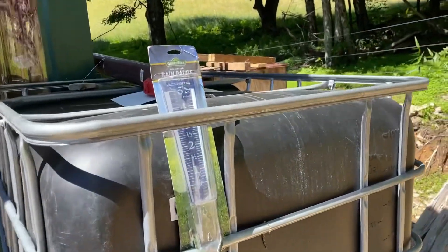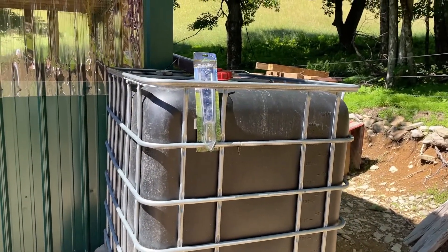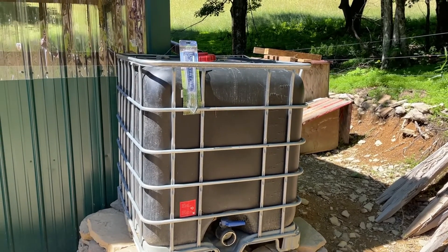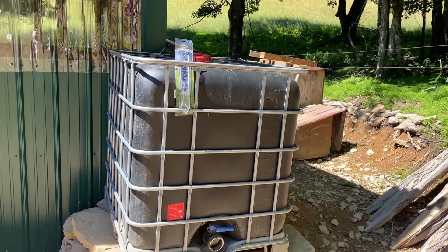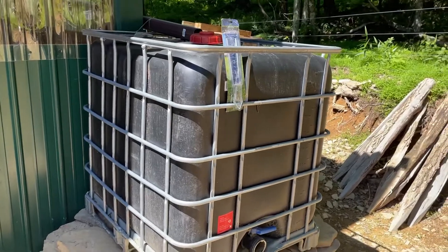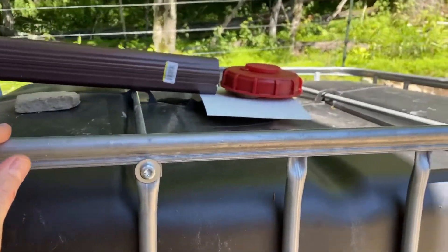You can get one of these rain gauges — I haven't installed it yet — but it helps you get familiar with the rainfall in your area. Typically one inch of rain is pretty standard for a normal rainstorm. You could get storms with four to five inches, which would cause flooding if they come in a two to three hour period. Get familiar with what happens in your area and what roof space you have to determine the tank size you'll need.